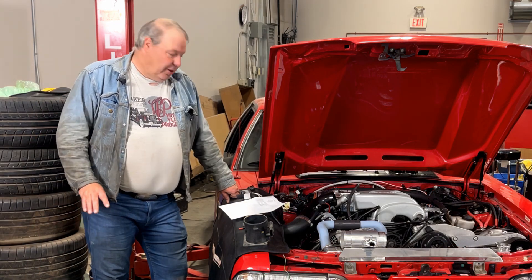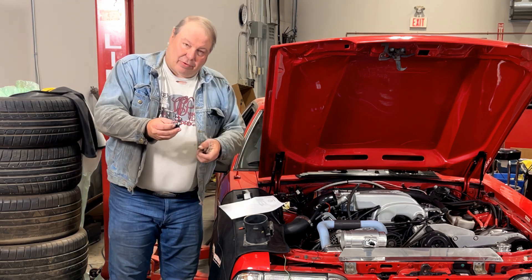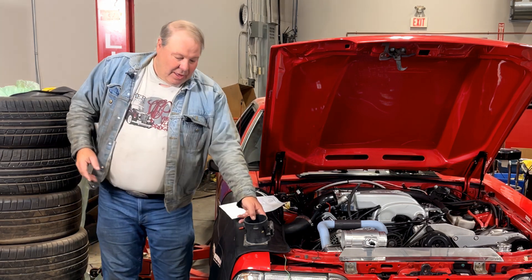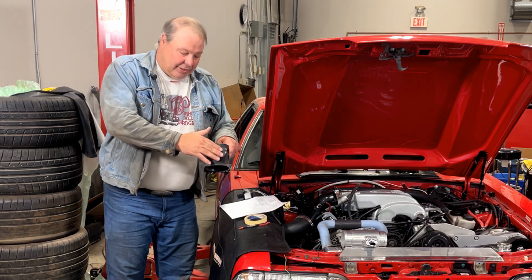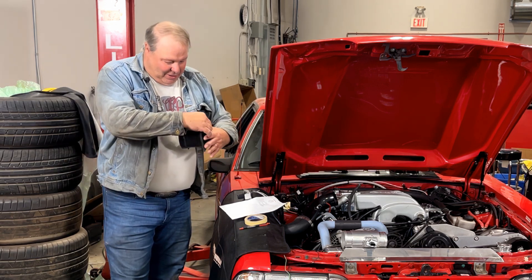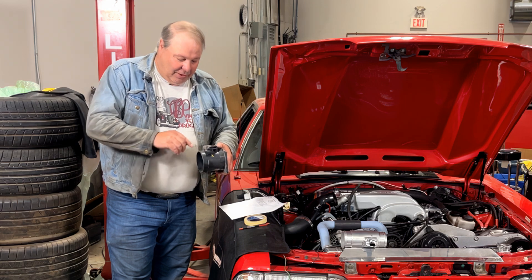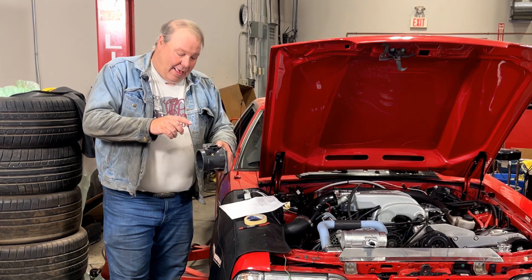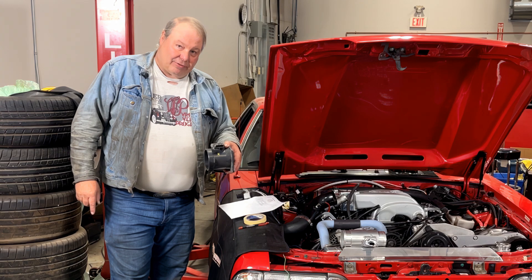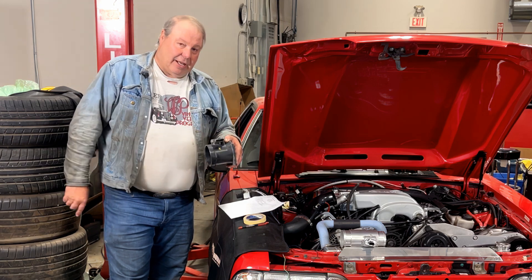A key difference between the original Foxbody MAF and the slot MAF is that the Foxbody MAF has four wires and the slot MAF has six. Now if you're familiar with the SN95 style meters like this lightning meter — this is actually one of the ones blown up from getting water in it in the inner fender — you'll know that these ones have six wires as well. On these ones they're actually labeled A through F, and the two outer wires are for an inlet air temperature sensor if equipped. The lightning MAF doesn't actually have it, but if equipped, they're for the IAT sensor.